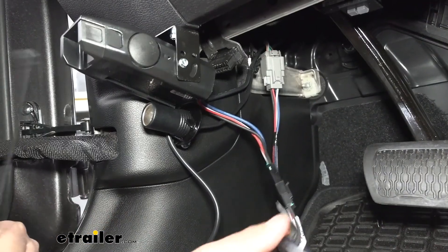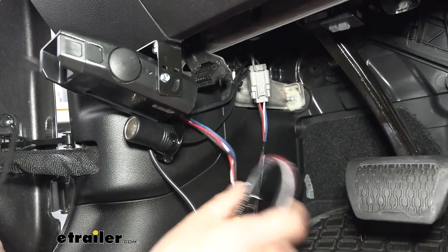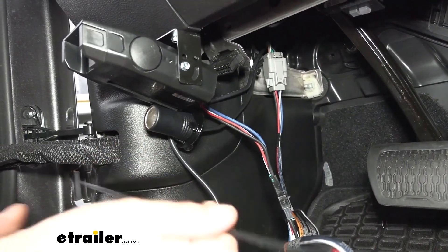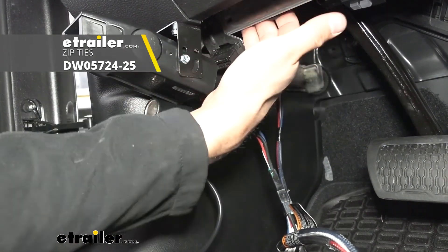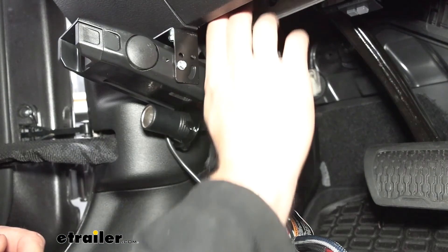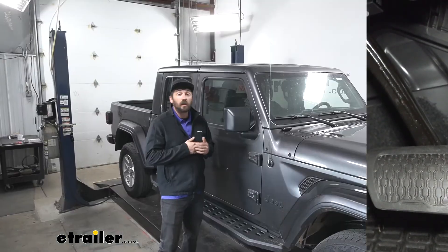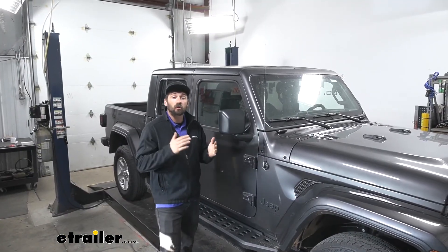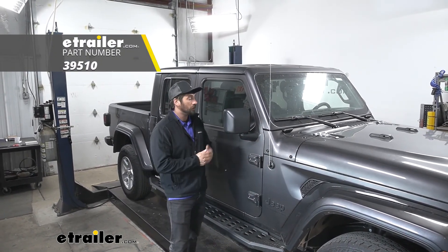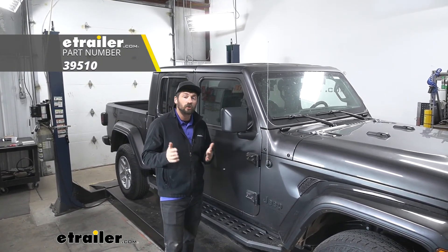And there we have it. Our last step — as you can see we have tons of extra wire hanging down here. We don't want that to get in the way of our brake pedal, so we're going to take a zip tie and secure it to a bracket with some existing wire up under the dash. And that's going to do it for our look and installation of the Tekonsha Voyager Trailer Brake Controller here on our 2021 Jeep Gladiator.